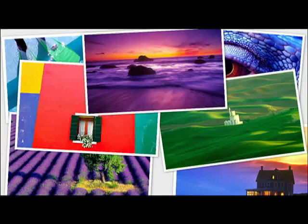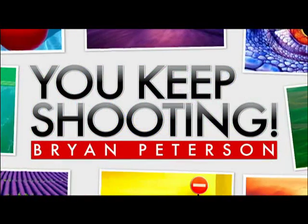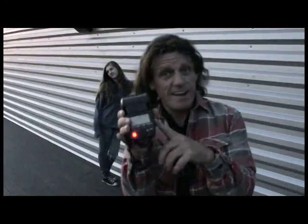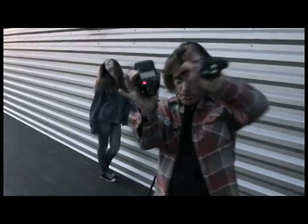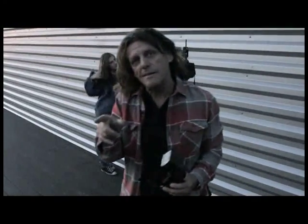Adorama TV presents You Keep Shooting with Brian Peterson. Hey, check this out: Canon 580EX2, Pocket Wizard right there, Nikon D3X — how's that possible? You're about to find out.